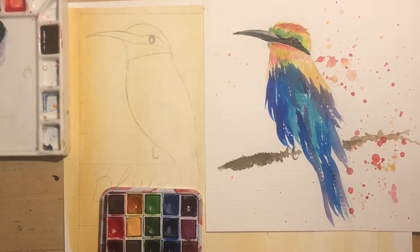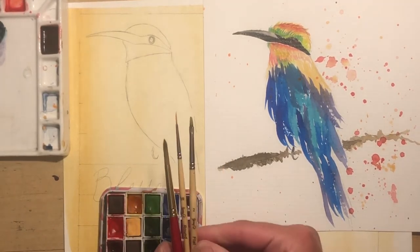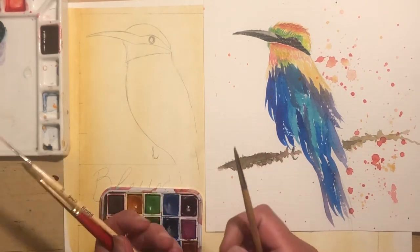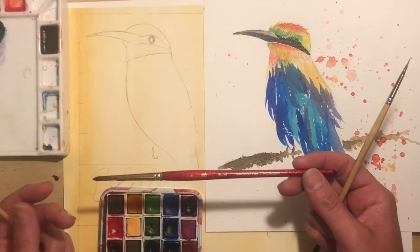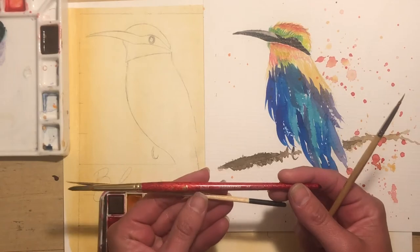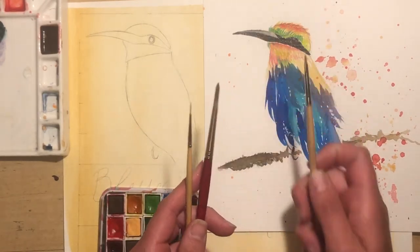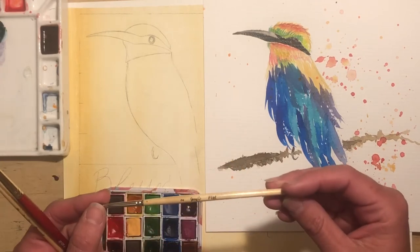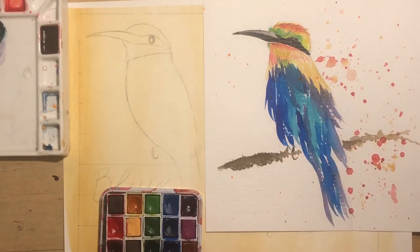For this, I am going to be using just some various brushes. I don't use any particular brand of brushes — I know I got this one at Blick. This is a six round, and then I have a three-dash-zero round. So this is very small and I'll use this for the detail in the eyes and maybe some of the beak.